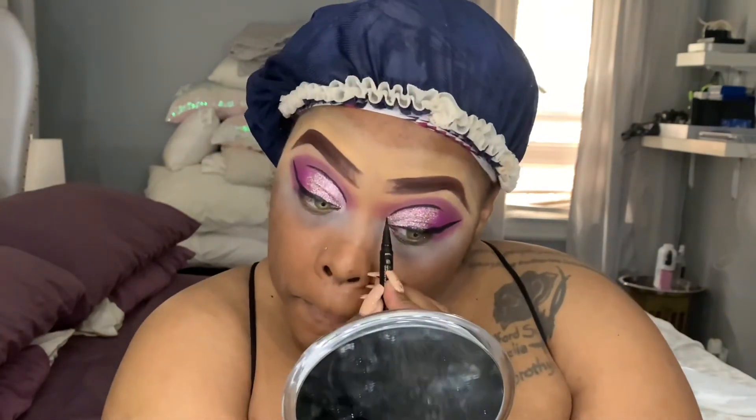Rhinestones can be very tedious, especially if this is your first time doing a rhinestone look. You want to use small rhinestones depending on what kind of look you're going for. I use lash glue to apply the rhinestones — I prefer it because it's lighter, keeps the makeup in place, doesn't move, and is easy for removal. I place the rhinestones in the crease.